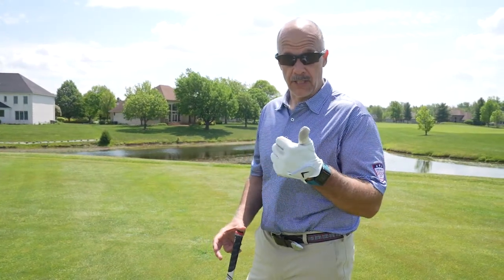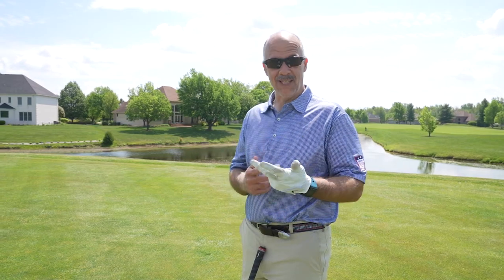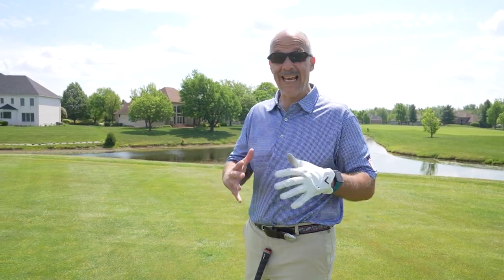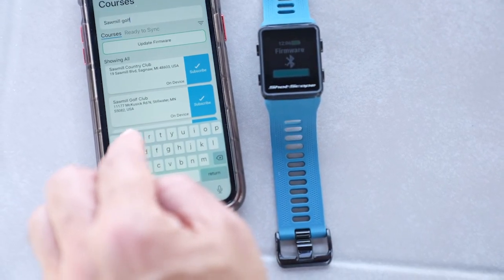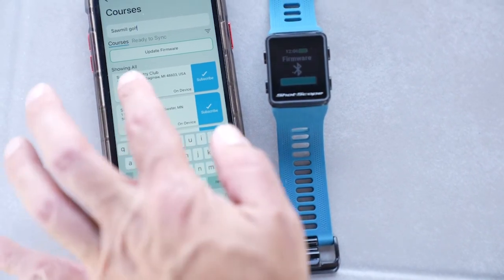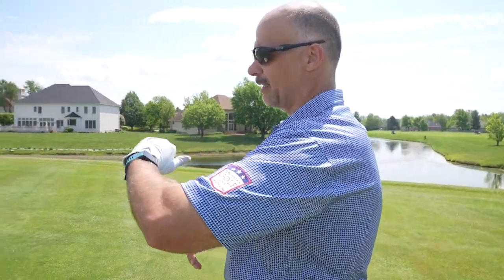We've got it out of the box, we've charged it, we've connected it to the mobile app that we downloaded, and we've updated the firmware. You only have to do all that once. The Sawmill Golf Club instantly appeared — as I mentioned, there were 35,000-something courses already in the database. So now I stand here on the first tee, where there are some hazards that the laser would never be able to see. Let me walk you through the data that's on this watch.